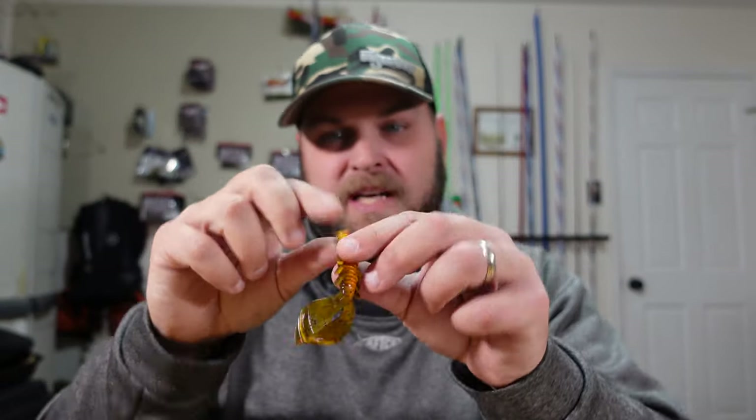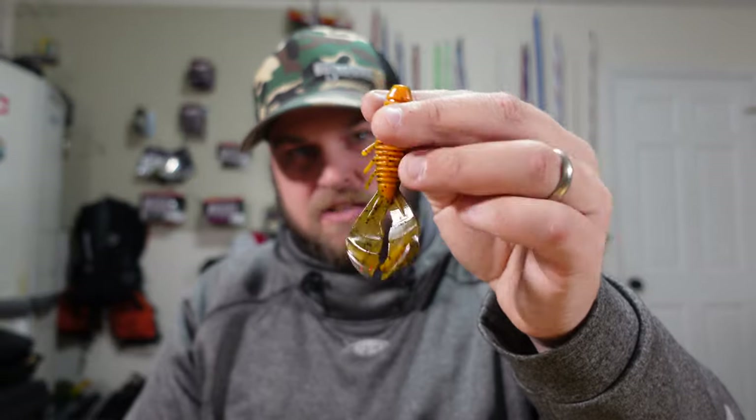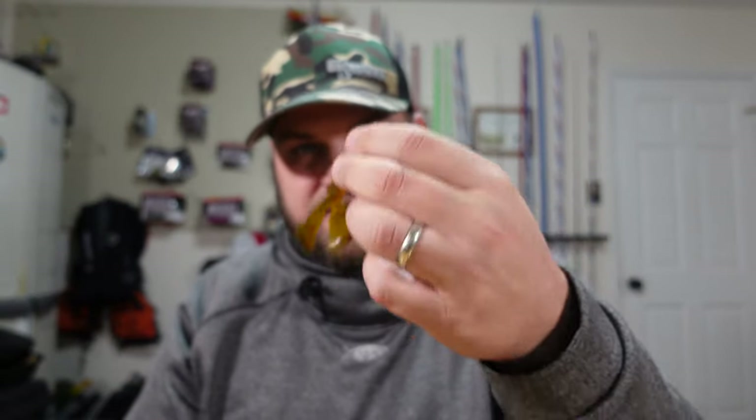There are so many different ways you can rig this thing. You can trim it down and make it smaller for a finesse flipping bait, or put it on small jigs. If you're kayaking where you're limited on what you can bring, you can bring several different colors and do whatever you want with them — flip by the dock, use it as a trailer, whatever. This bait is three and a half inches long, which is just the perfect size to go anywhere and catch fish. Not too big, not too small.